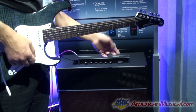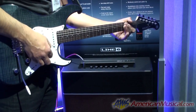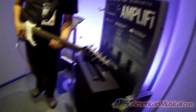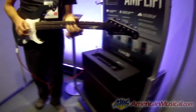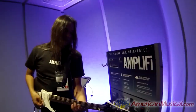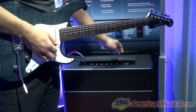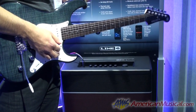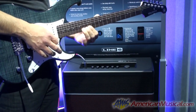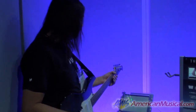Just to give you a quick run-through of what we've got right off the face of the amp: you've got kind of a dirty crunch, then over here a cool lead sound with some reverb, then some nice cleans, and then the last one is going to give you some cool spacey effects.